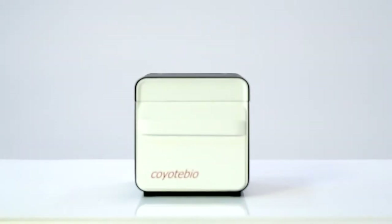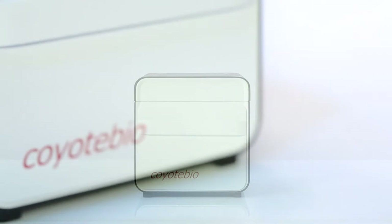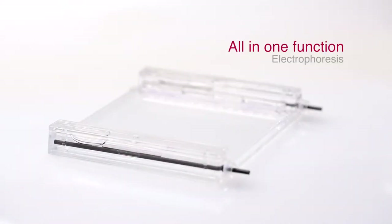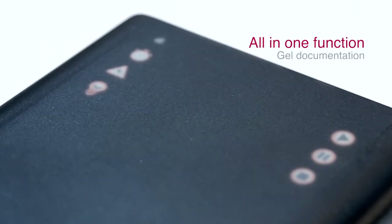Gelbox is a new system from Coyote for nucleic acid analysis with all-in-one function from electrophoresis to gel documentation.